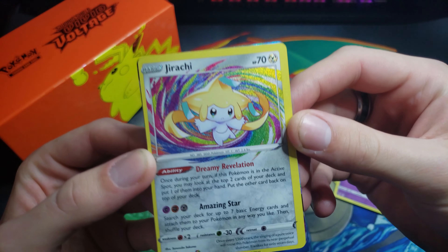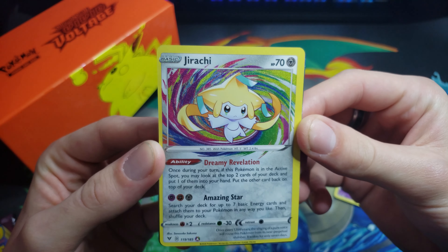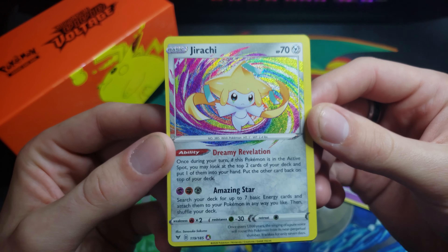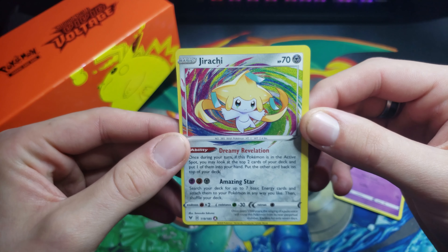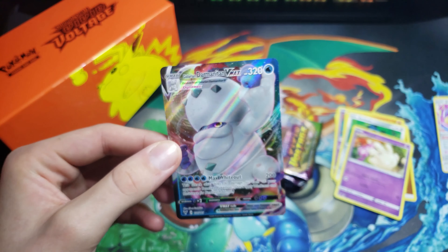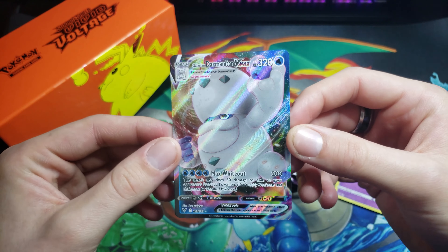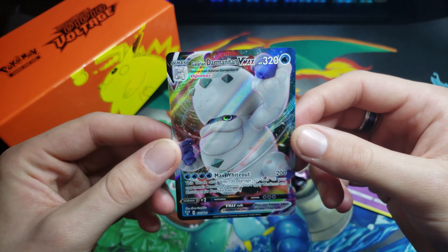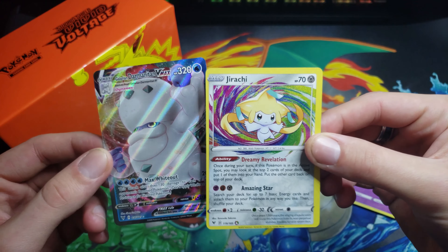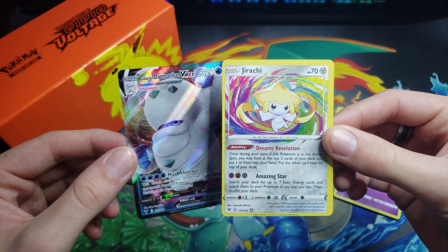Oh my gosh, hold on. Can we talk about the cut on this card? What is this? That makes me salty. I'm glad we already have two that are so much better. We've got a double hitter pack — what do we got? The Galarian Darmanitan VMAX. Honestly, kind of annoyed — one of these was enough, but that's fine. Oh my gosh, see what I'm saying? Vivid Voltage is treating us so well. On our second pack: double hitter, Amazing Rare, and a VMAX.